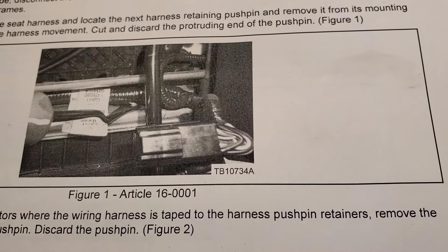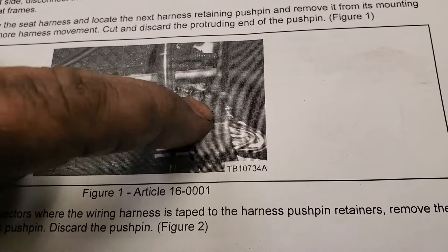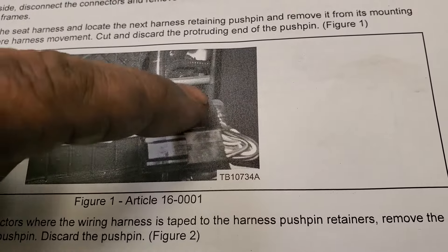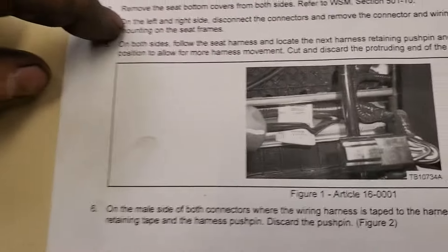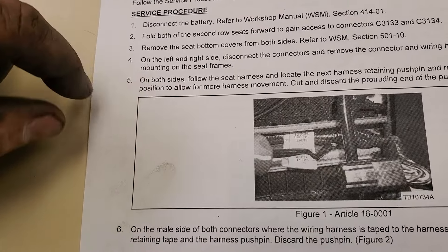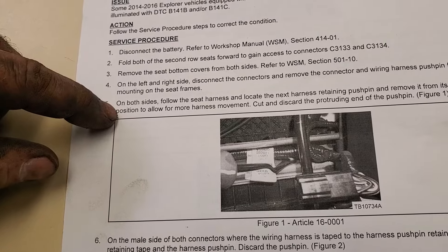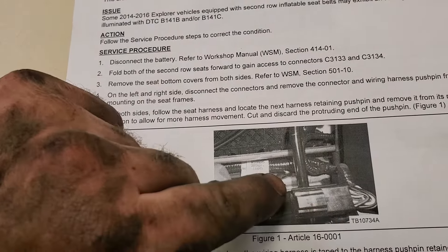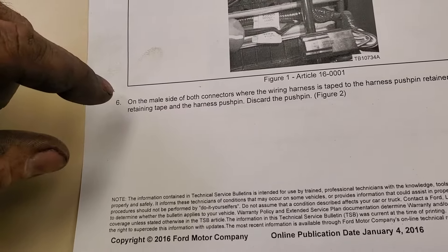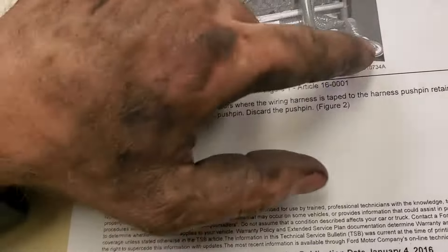According to this, what Ford wants you to do is pull this pin out, this pin out - that's behind this tape - and this pin out, and then get rid of this tape right here on that end so the wires are more free. Remove the seat bottom covers from both sides, follow the seat harness, locate the next harness retaining push pin and remove it from its mounting position to allow for more movement. Cut and discard the protruding end of the push pin. They want the pins removed. Any of these pins, they want you to get rid of - those plastic pieces that push inside the metal.